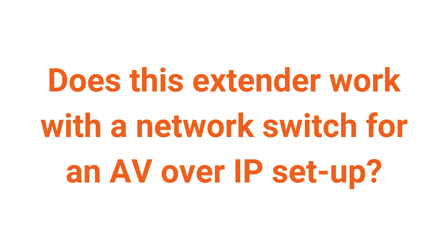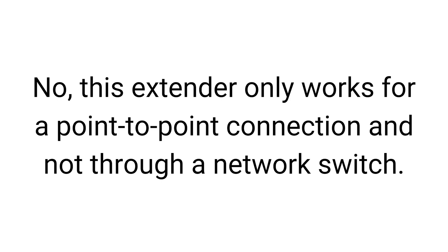Here are some commonly asked questions. Does this extender work with a network switch for an AV over IP setup? No. This extender only works for a point-to-point connection and not through a network switch.